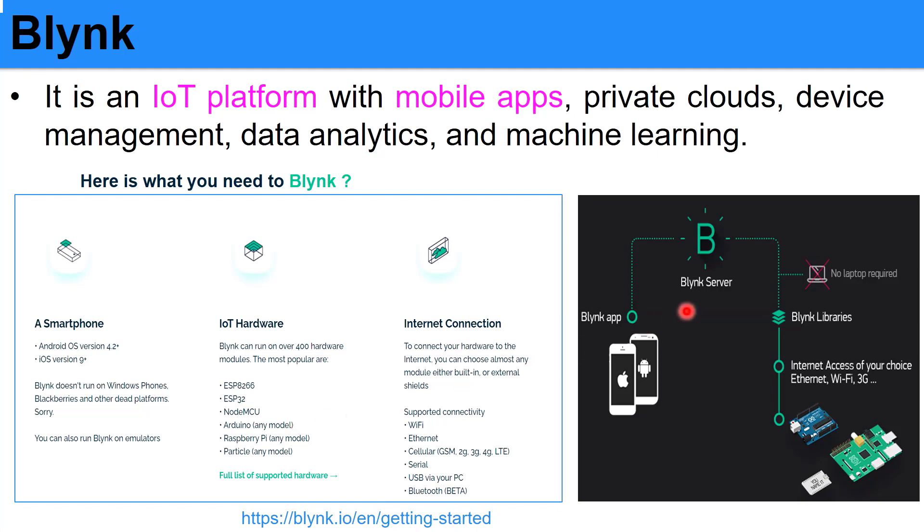The process of how the Blynk app on your mobile phone sends commands to the IoT device works like this. In your mobile phone, you have the Blynk app, and it is sent to your IoT device through the Blynk server. There will be two-way communication — from the Blynk app inside your phone, you can send through the Blynk server to control the output or the actuator of your IoT device. And also, if you have any input from the IoT device, you can send it back to your mobile phone as an indicator or notification.